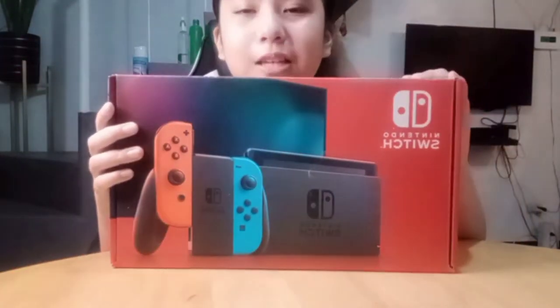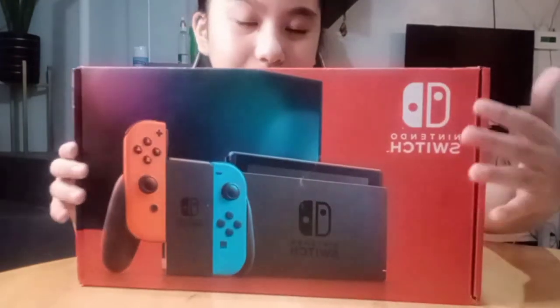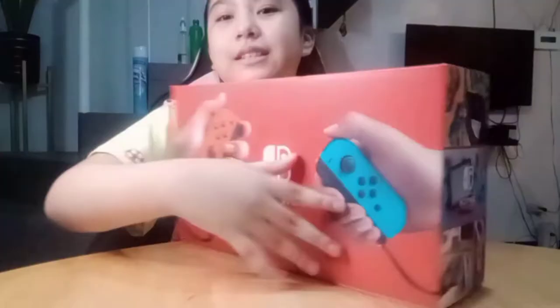Let me show you the box first. If you're doing an unboxing, this is what it looks like. And this is the back of the box.